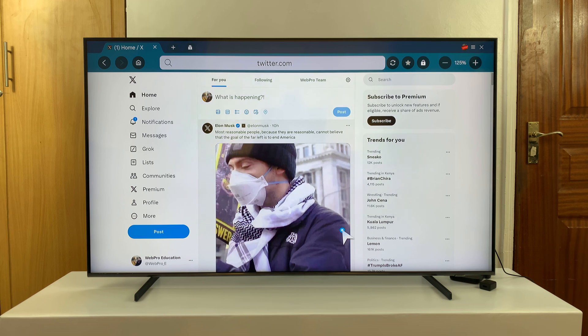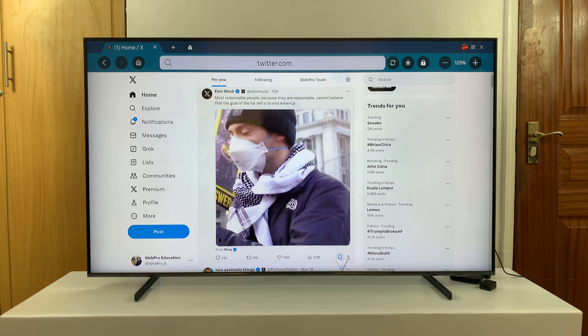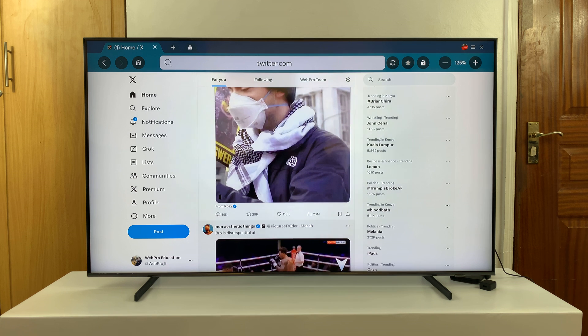Also, if you have SmartThings set up and paired, you can actually use the remote to scroll. And you can use your phone's keyboard to type on Twitter.com on your Samsung Smart TV. Thanks for watching. Leave your comments and questions down below. And good luck.